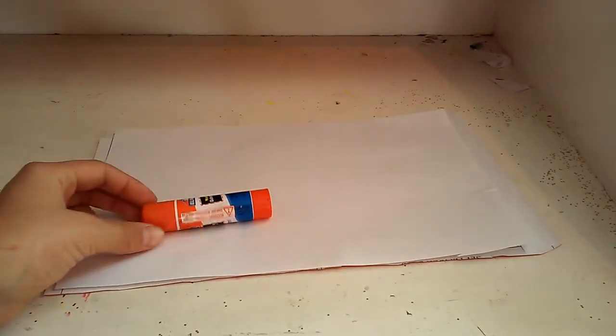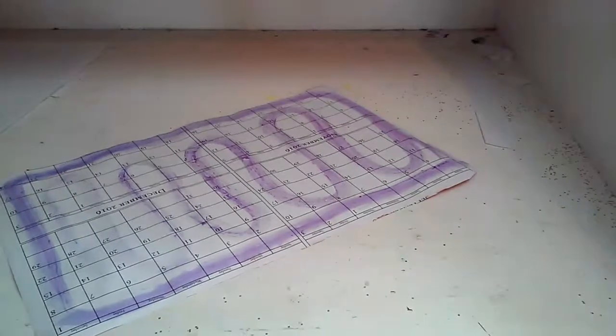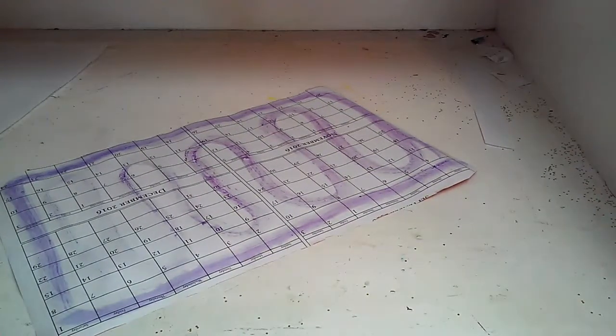Now I cut my paper into the right size and I'm going to need a glue stick to put it together. So I got the glue on and I'm now going to put the paper on.